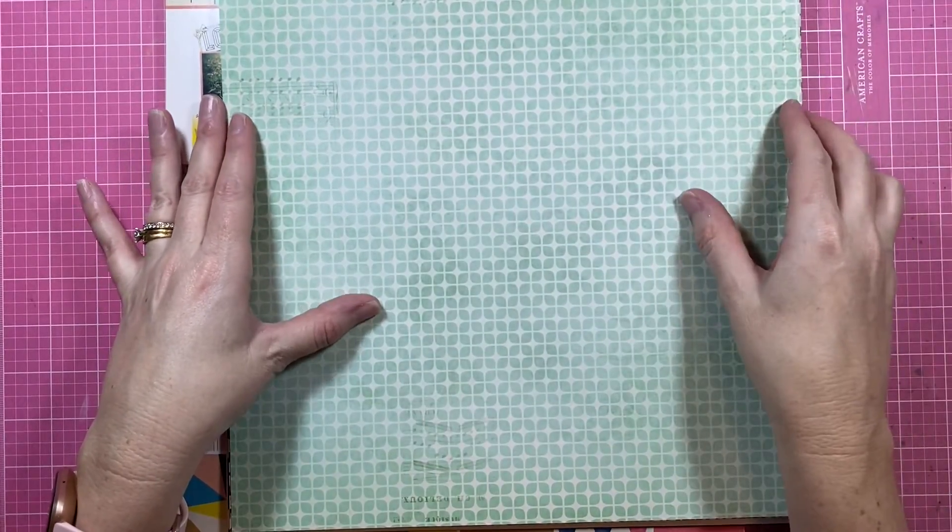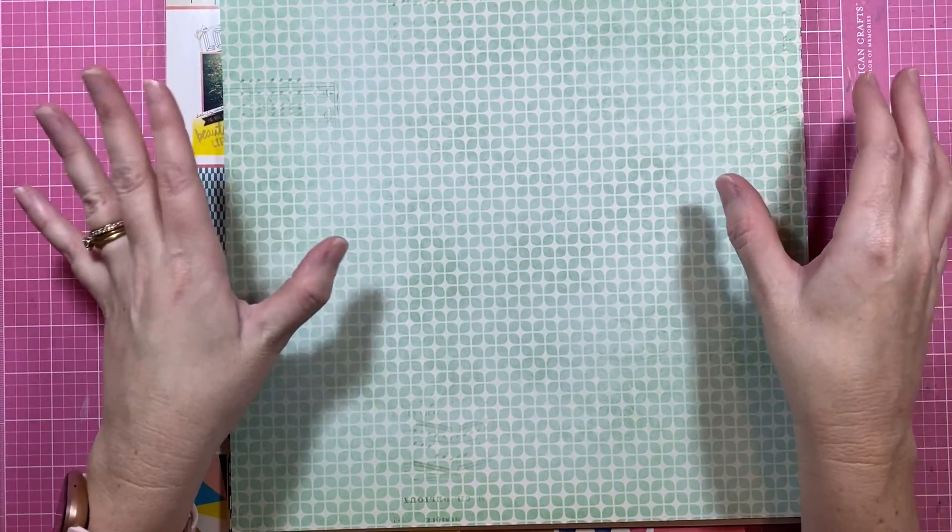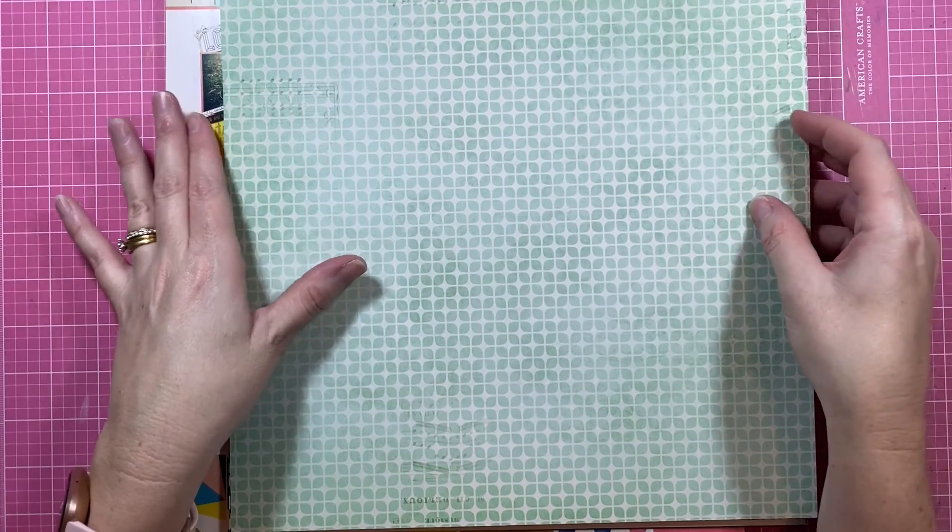Hey creative friends, it's Gwen back on YouTube for another scrapbooking video, but this one is actually a little bit different.